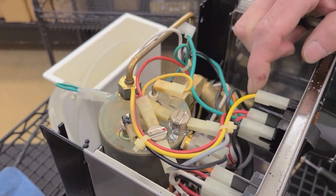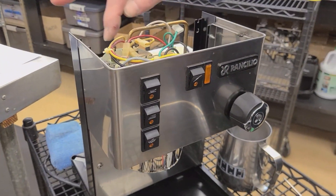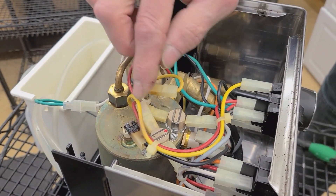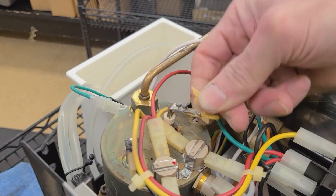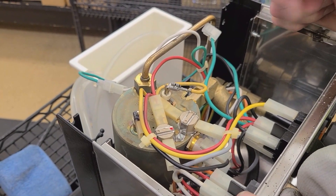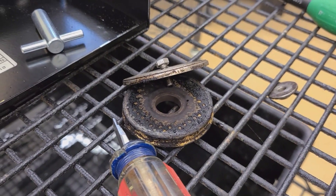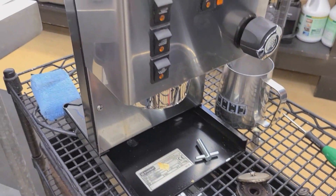The moral of this video is that sometimes a little maintenance can prevent a lot of issues. A little inspection — removing only four screws that hold the top on this particular Silvia machine — can reveal issues before they become too extreme. For example, an overheating, brittle terminal would be the beginning of a serious overheating situation. And going back to the group, removing the shower screen and diffuser — a simple process — could reveal cleaning issues that should be addressed. Thank you for watching.